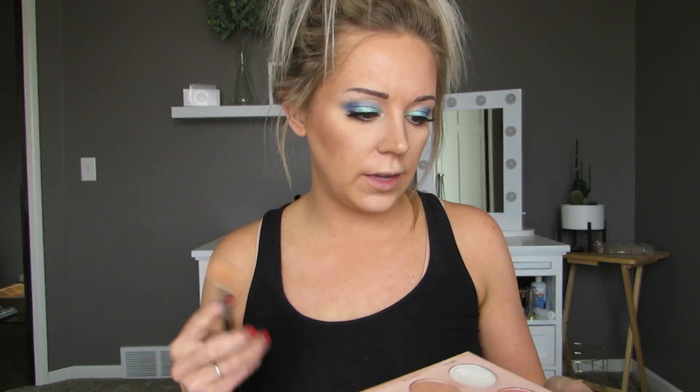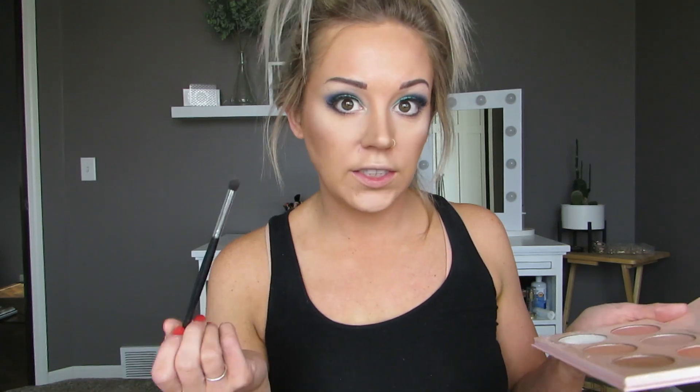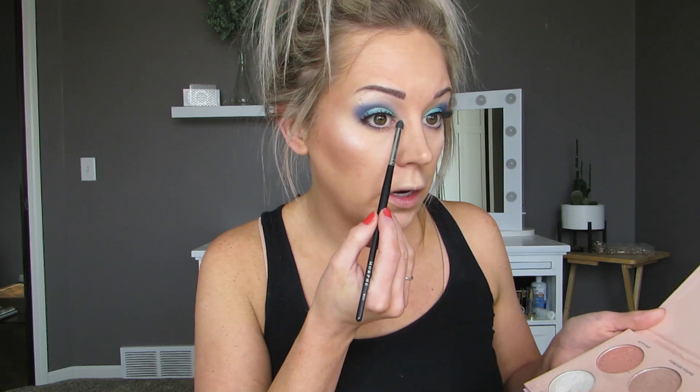She's using a Fenty highlighter and it's like a white color, so I'm just going to use this Anastasia Beverly Hills Nicole Guerriero palette — there's a white highlighter in there called Forever Lit. We're just going to use that. She applied it right at the top of her cheeks, and then she also applied it to the inner tear duct. This is so much for me — oh my gosh. I'm kind of feeling this look.